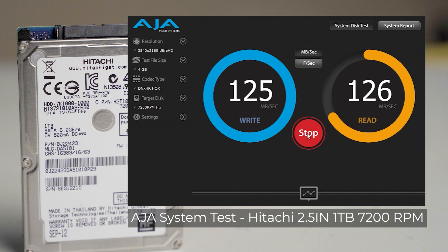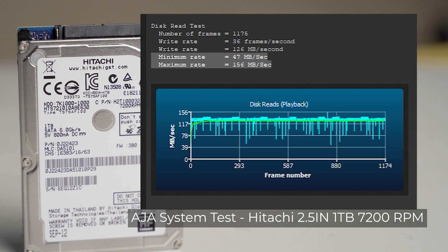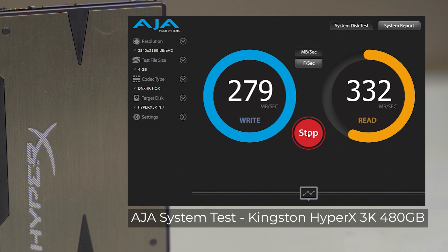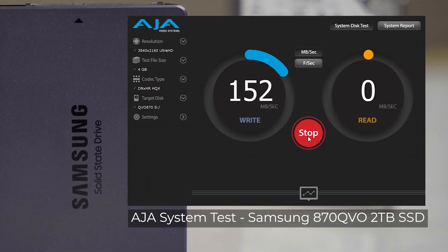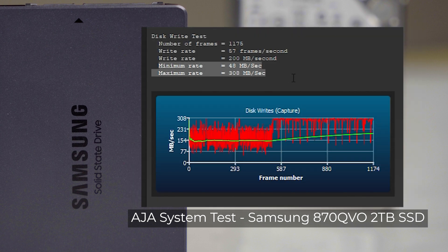Moving to the AJA system test, the Hitachi lays down the baseline — results aren't too different from Crystal Disk Mark. High variations in read and write speeds immediately take it off our list for 4K video production. The HyperX 3K shows better read and write speeds, with more even minimum speeds and a fairly consistent performance curve. The Samsung 870 QVO shows write speeds significantly lower than the HyperX 3K, though read speeds are slightly better. The minimum write speeds were much lower, and significant performance variations disqualify it from our 4K production workflow.